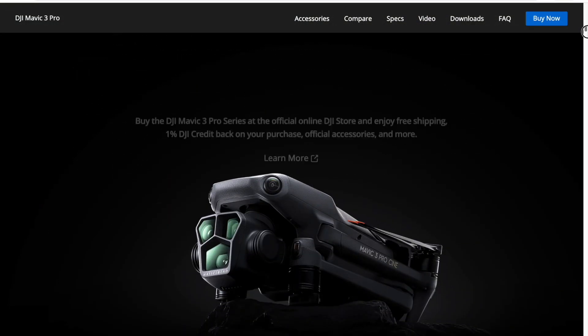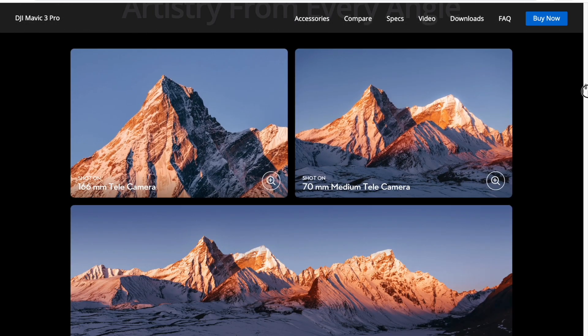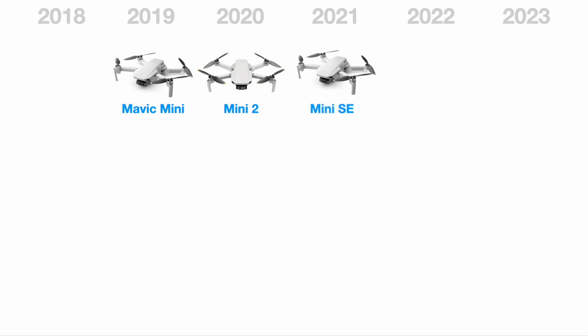Of the portable consumer drone series, the Mavic Pro is definitely the top of the line. To understand DJI's lineup, it may help to look at the last five years of consumer drone development. Starting with the Mini series: we had the Mavic Mini in 2019, which was already a very capable drone. In 2020, DJI released the Mini 2, which represented a big jump in performance. In 2021, things got a little confusing because DJI released the Mini SE, or the Mini Standard Edition, which addressed a few important issues in the original Mavic Mini and offered improved wind resistance.